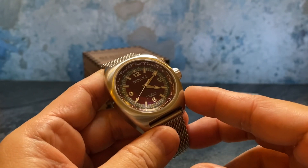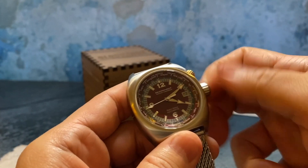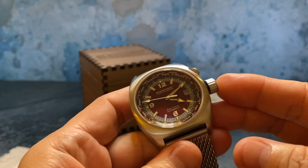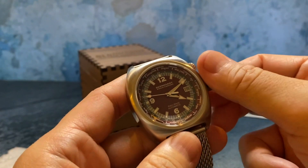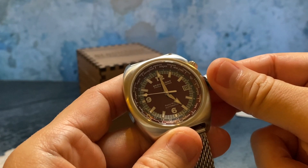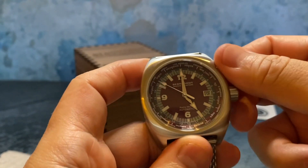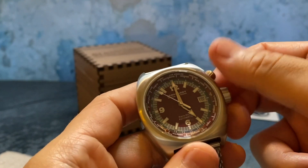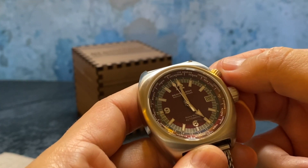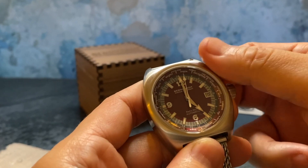I'm in Los Angeles, which is in the Pacific time zone. I'm going to change the time to an even hour just for convenience. It is a screw-down crown and it is water resistant to 200 meters. So let's change it to five o'clock. Then we use the top crown to start rotating the different cities — there's Los Angeles right there between 12 o'clock and one o'clock.